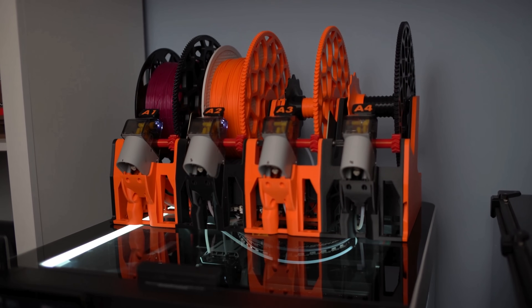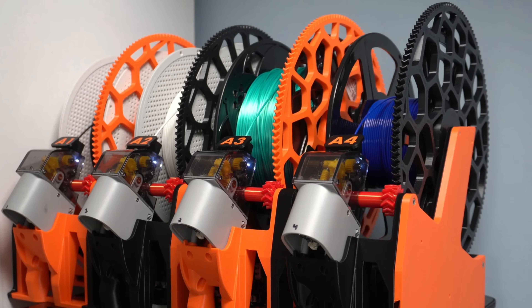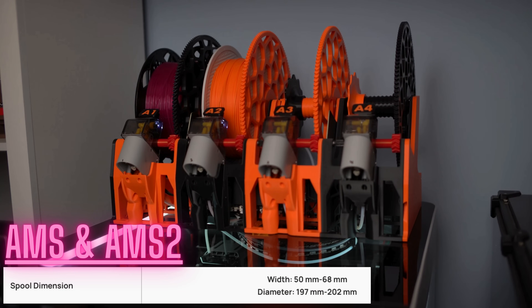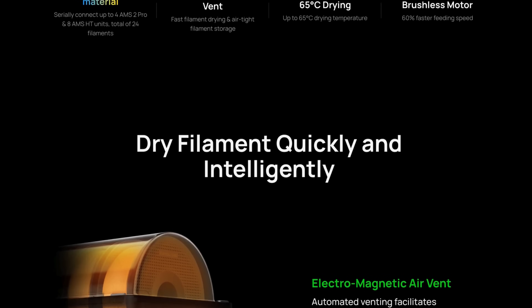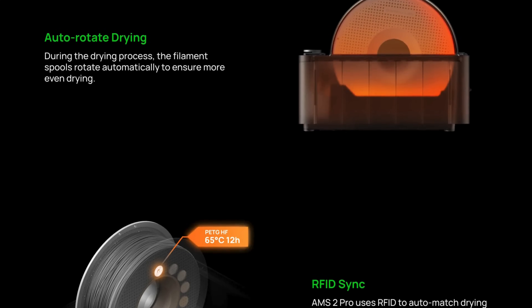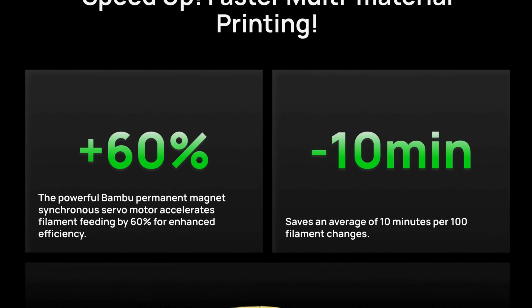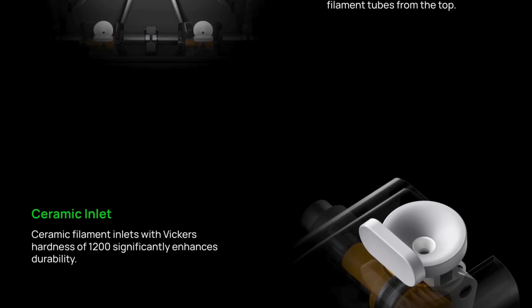I have my standard AMS — a modded version called the Python — and it works great with the H2D, so compatibility isn't an issue with older AMS units. I wish the AMS 2 had adapted to different spool types, as it's still in the same form factor as the standard AMS. The new AMS 2 Pro lets you heat your filament — it's a filament dryer up to 65 degrees Celsius max. You can't use it as an active heater while printing; you have to remove your filament and secure it, but it rotates to evenly heat and dry your filament. I also like the improved serviceability — you no longer have to remove the tray to get to the PTFE tubes underneath.